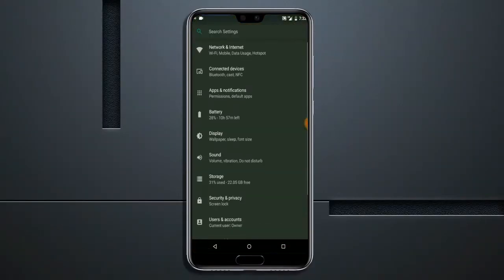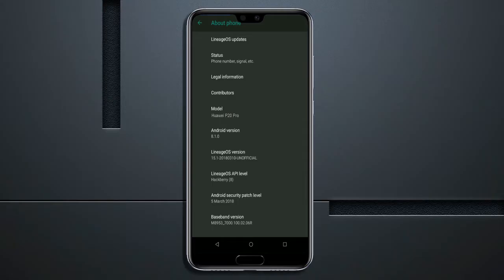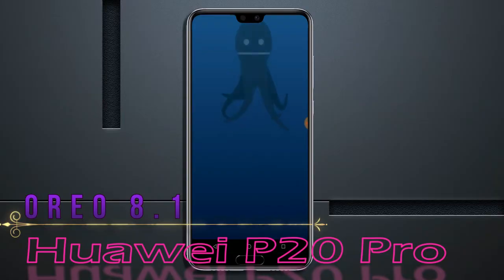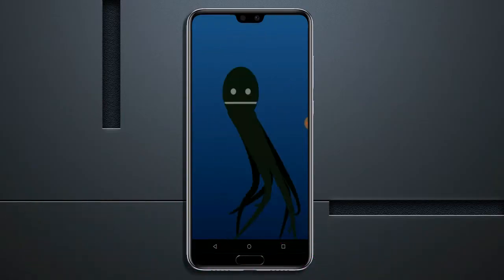Hi friends, my name is Shyam and you are watching Sreya Computer Tech Channel. Today is good news for Huawei P20 Pro users — Android Oreo 8.1 has been released for these users.